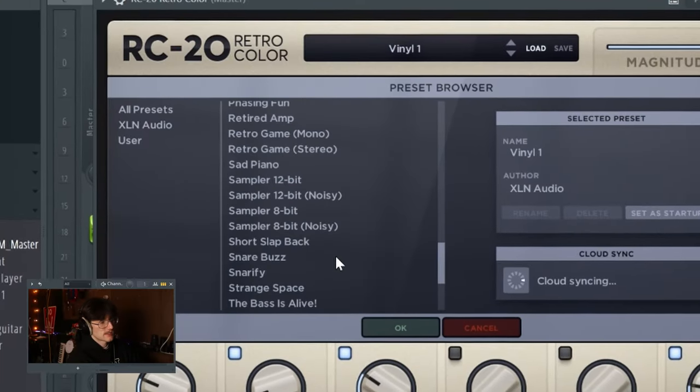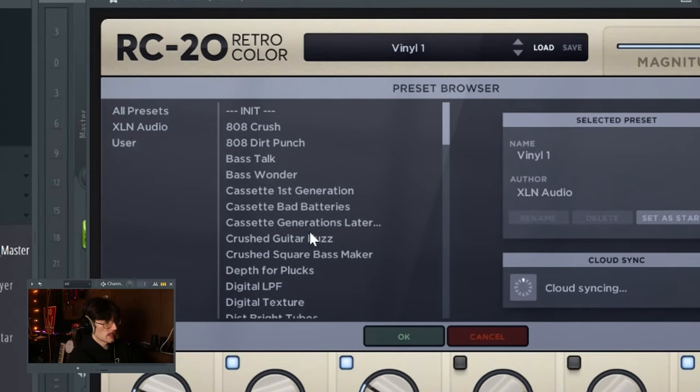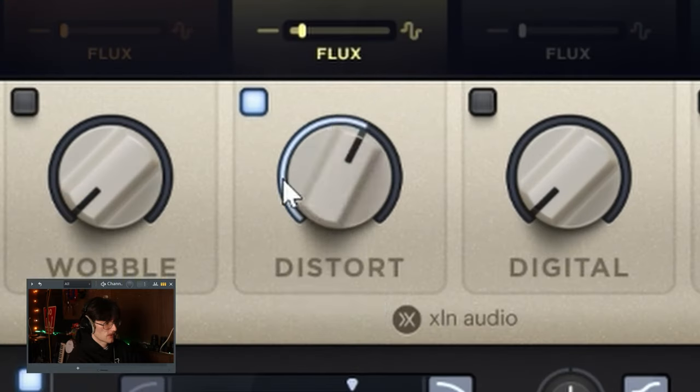The only things left are mixing and the layout, both of which are super simple. Every guitar has an amp sim plugin — I'm using CLA Guitars — with a little bit of EQ. The slide guitar has a bunch of reverb, the lead guitar has some reverb but not a ton, and the bass guitar just has EQ and compression. The really important thing for mixing is what you put on the master track. Since Duster has a very lo-fi sound from recording with cassette tape recorders, I'm putting RC20 on the master. I'll pull up the cassette first generation preset and turn the effect down a bit.